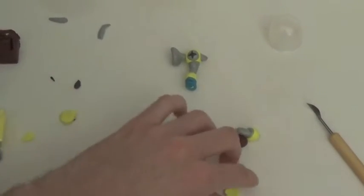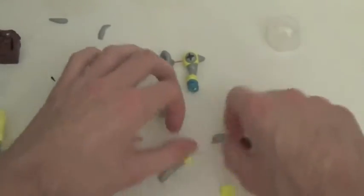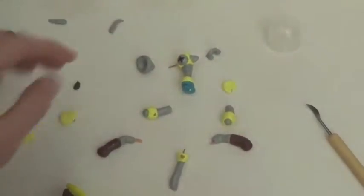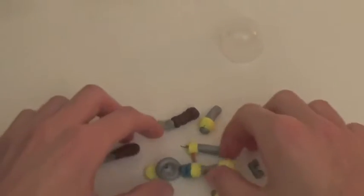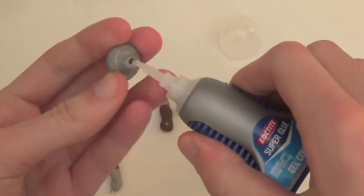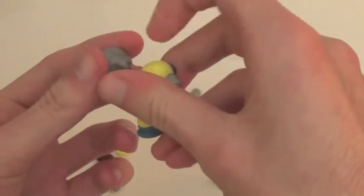We're pretty much done, so I want to disassemble all this stuff, put it all in the oven, and then I'll show you guys how to assemble it when we come back. Okay guys, so we came out of the oven and he's in pieces — like I said we're going to do this model kit style and pretty much just assemble him with small dabs of glue. This is Loctite super glue I'm using, as always.